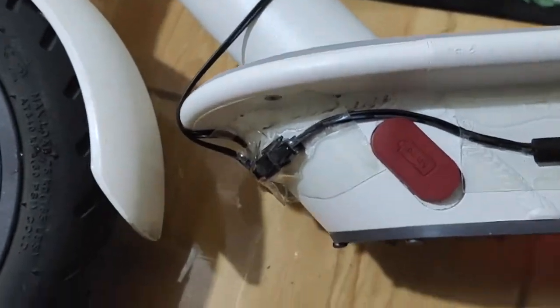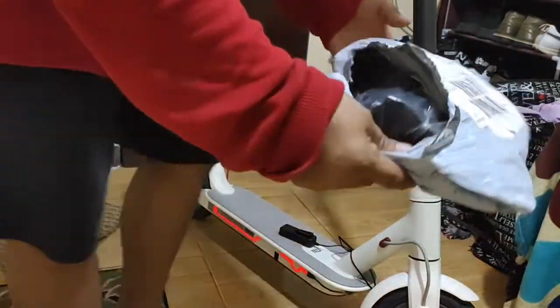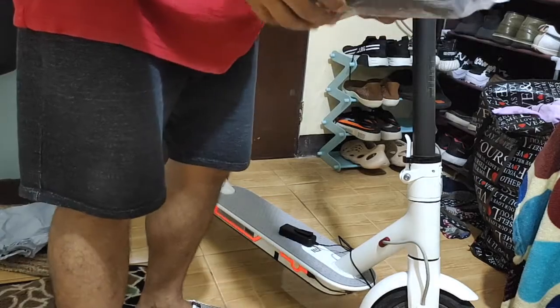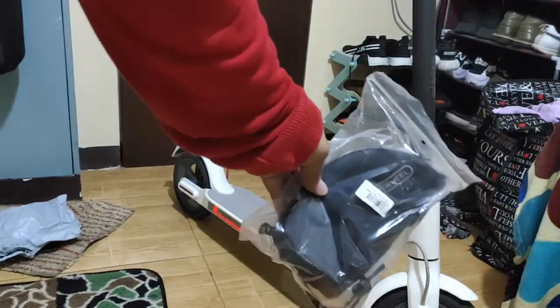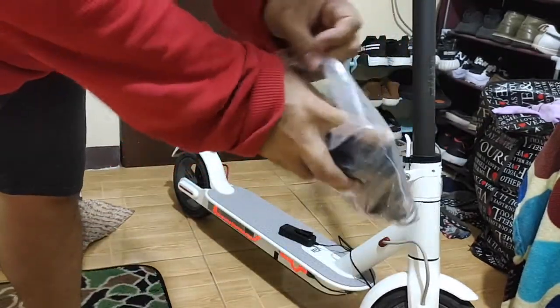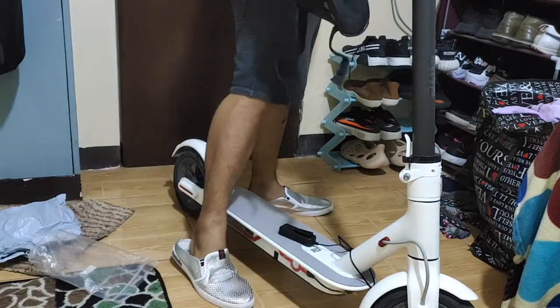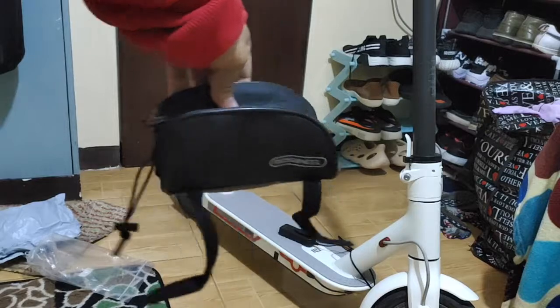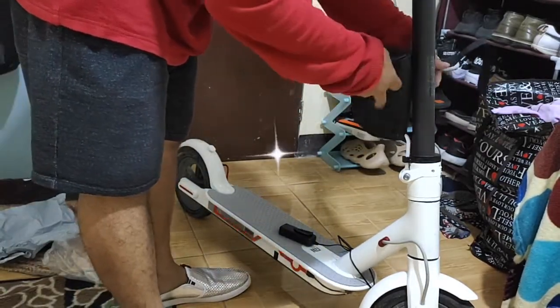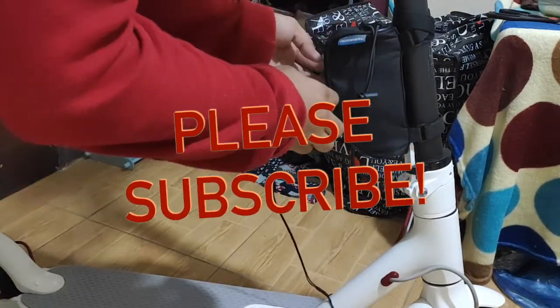We're almost done! I also got this item for a specific purpose — let me show you. It's already open. This is a scooter bag that I just got today for 304 pesos total, including a delivery fee of 40 pesos. This bag is basically multi-purpose, and this is where we're gonna hide the switch mechanism.